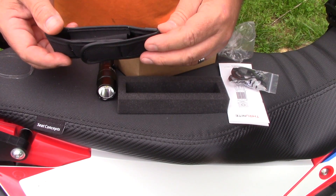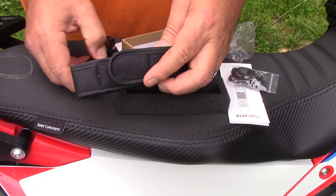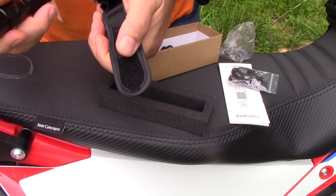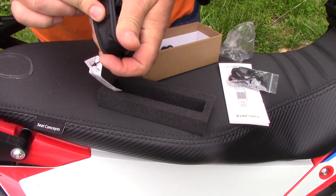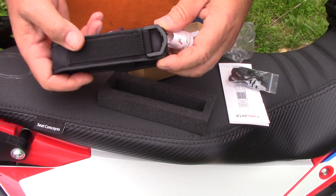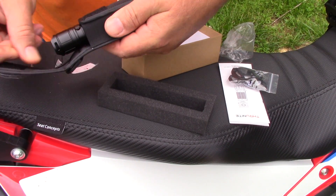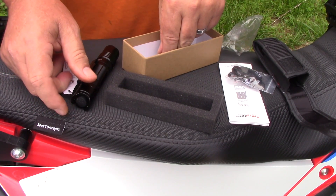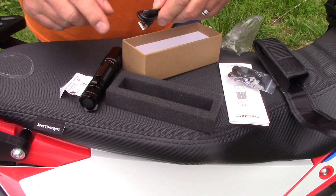It does come with a nice carrying case, and even though I won't always be wearing this on my belt, in some situations I might, but for now I'll keep it in this case. On my motorcycle, in my tank bag, that's just going to give it a little extra protection. It's a nice little nylon carrying case with a belt clip, and it does say Thru-Nite on it.